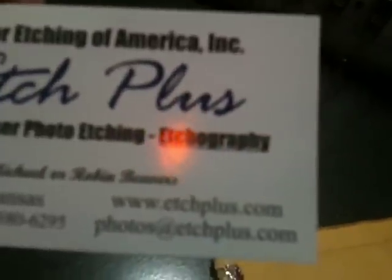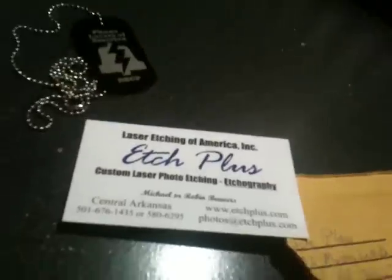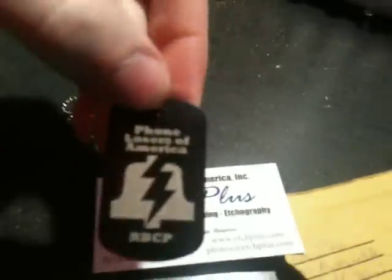I probably won't do custom ones that say your name on them like that, unless you wanted to order your own. I'll probably put these up on the site soon for probably like six or seven or eight dollars. That's probably a lot — you could go to etchplus.com and get them so much cheaper. So you could just make your own pirate ones.